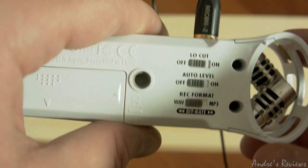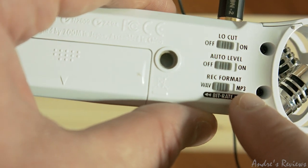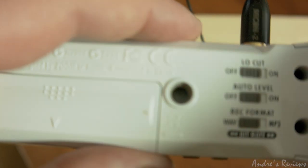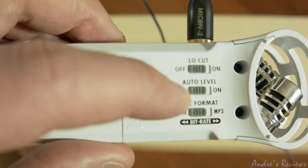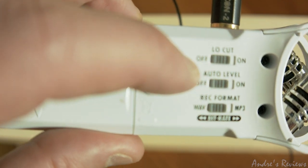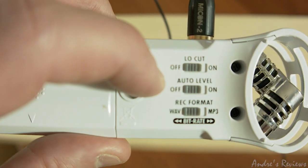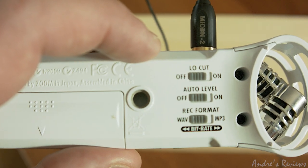There are a couple of controls I rarely use: you can record in WAV audio or lossy MP3 — I prefer not using MP3, I use the best quality I can get. There's an automatic level setting, but I prefer manual control because automatic level can distort your audio in some cases. There's also a low cut filter that cuts lower-threshold noise, but it may accidentally cut some voices you need, so I prefer recording with low cut off and applying it in post if needed.